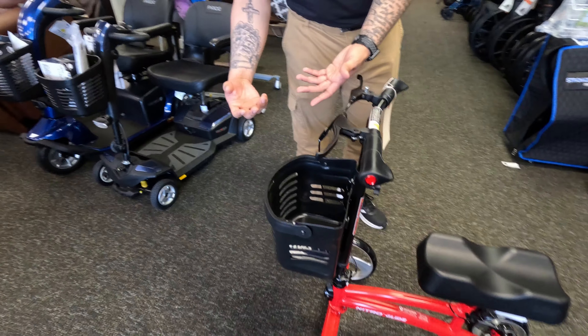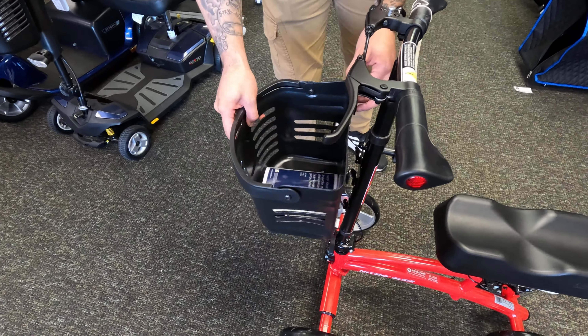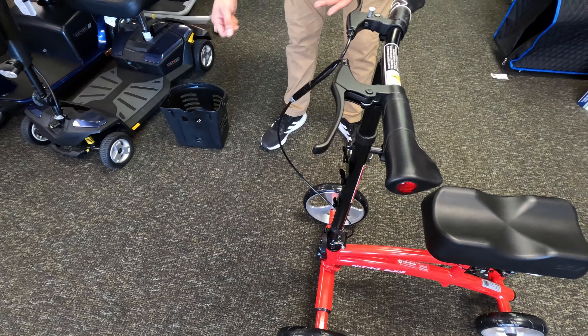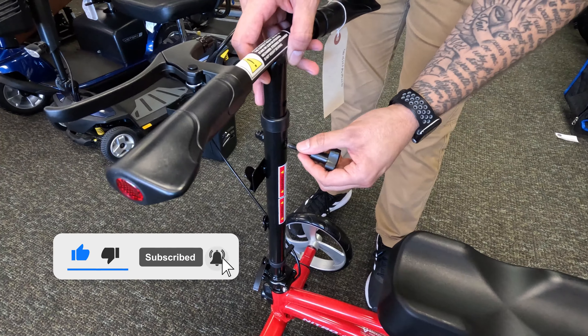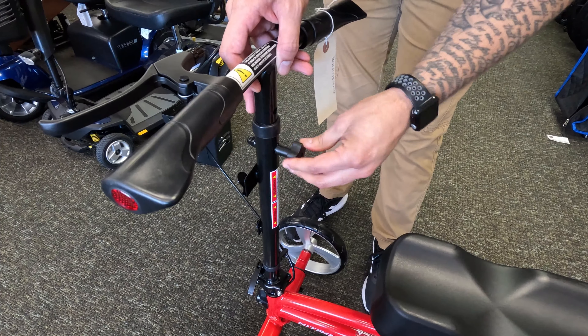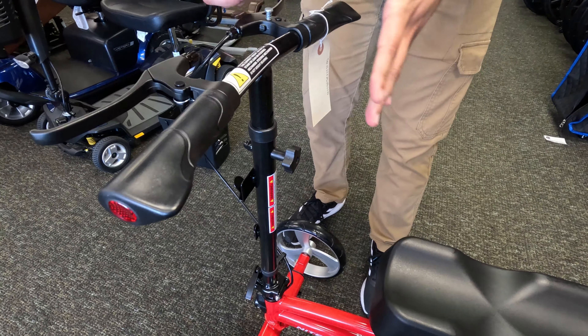We're going to go ahead and go to the basket now. The basket is attached by these hooks, so you just lift up just like this. We'll put this over here so you can see how we adjust the handles. With the handles, you're going to want to just unloosen just like this, get it to the desired height, turn it to the right just like that, and make sure that it's locked in.